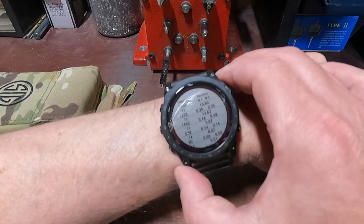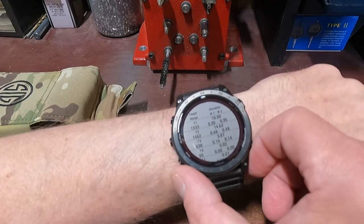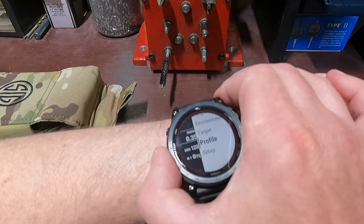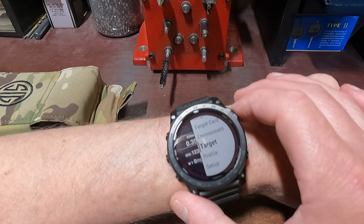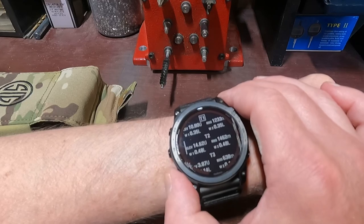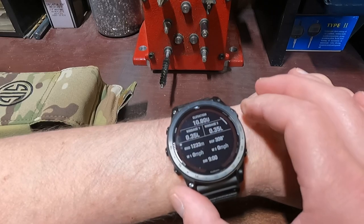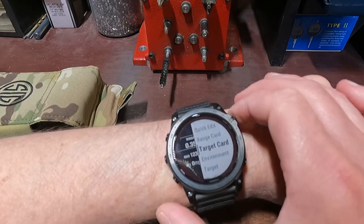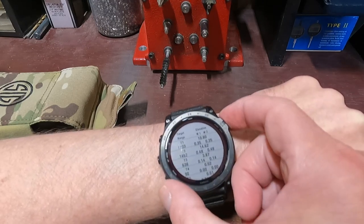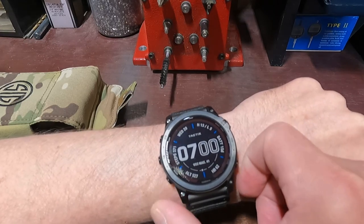Just to give you a better view here — I'll hit the back button. You scroll down to target, then up and down to range, and that'll give you a different value for each target range. When you're done, just hit the back button, hit this button again, then scroll up to target card — and that's how you'll read it when you're going to be shooting.